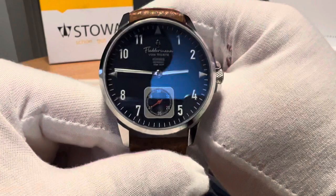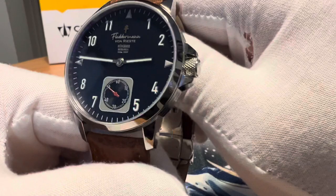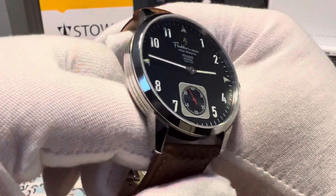This is a German-inspired design watch from an Indiana-based micro brand, local to me. It definitely has some pilot watch style vibe, some dress watch style vibe, but it's a very cool piece.